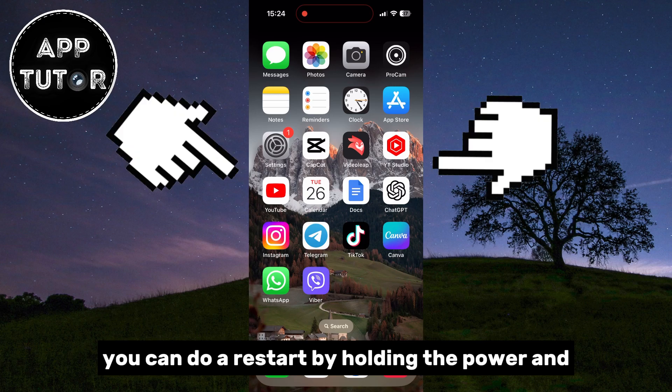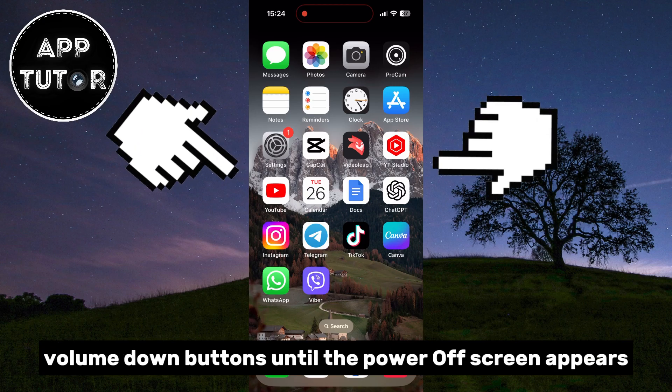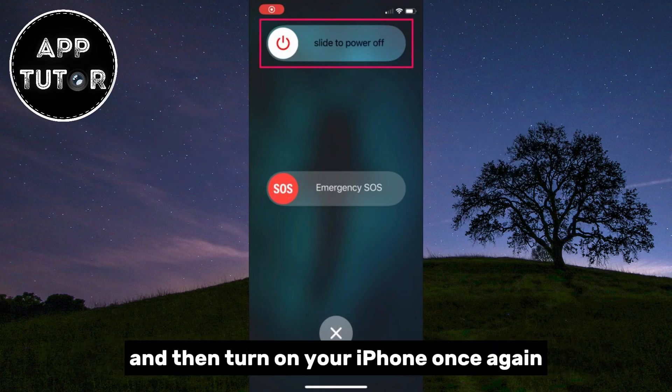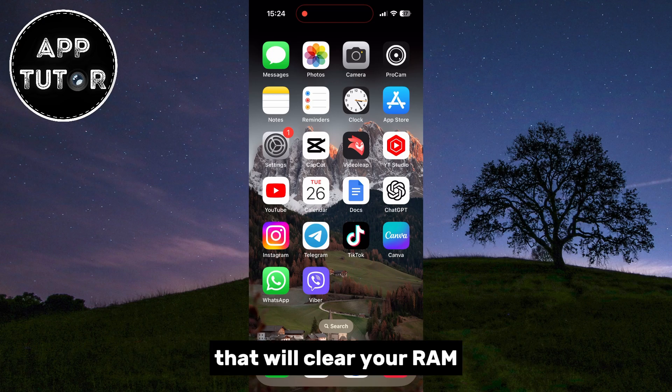You can do a restart by holding the power and volume down buttons until the power off screen appears. Then simply slide to power off, and then turn on your iPhone once again. That will clear your RAM.